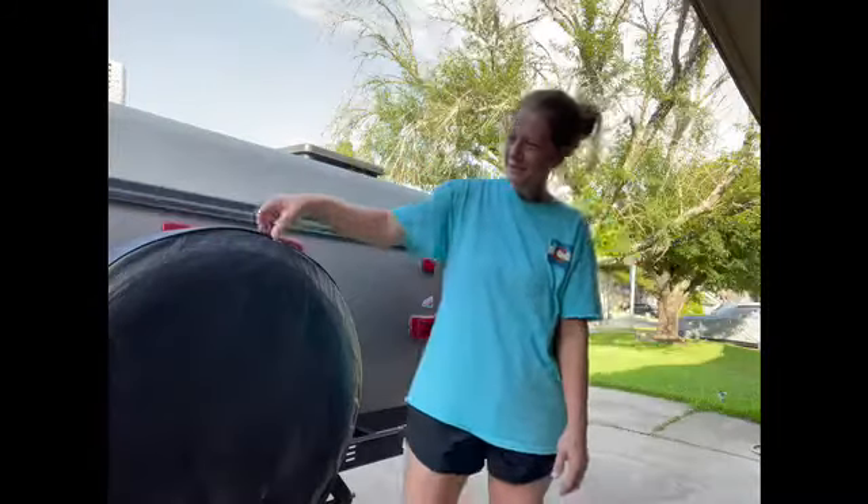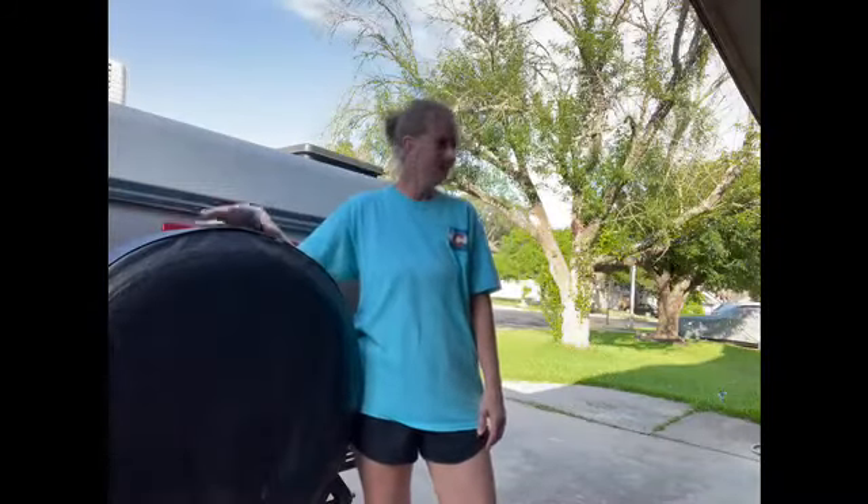Hey, it's Tina, RV minus a man. I was just out here walking around the camper and looked at my tire cover for my spare tire. It's so old, so I don't know really what to do about this.